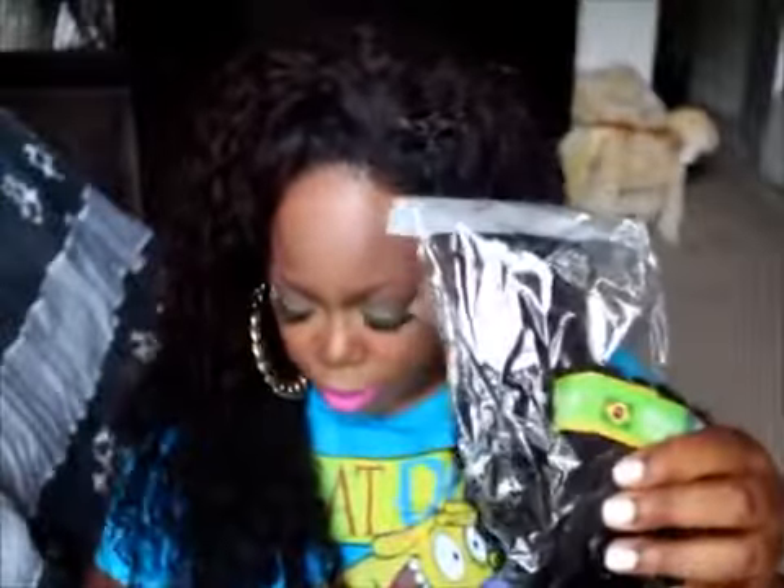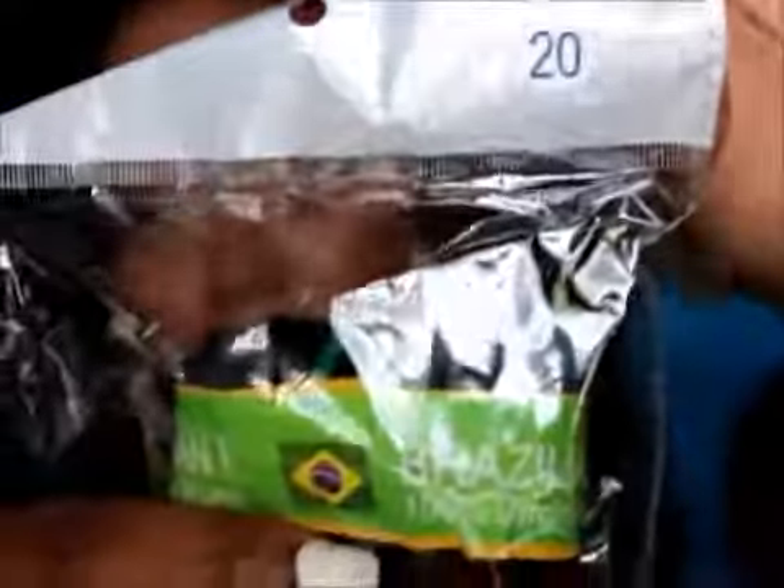I got four bundles and a closure. This is just a Body Wave texture. Here's all the hair. I'm going to start with the closure, which is 16 inches — it's labeled right here. In no particular order, I have the 20 inch Brazilian Body Wave, 18, 18, 22, and 24.